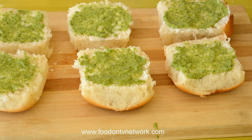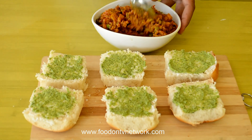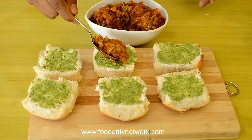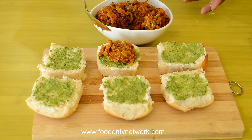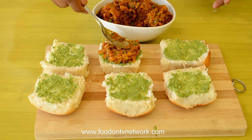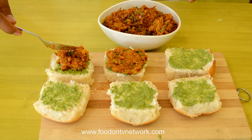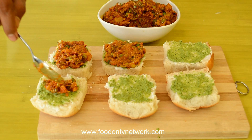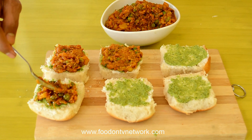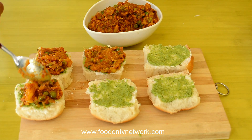Now on each toast I am going to put the Bhaji. Mix your Bhaji nicely so we can spread it evenly on each Pav. I think one tablespoon is enough on each Pav — spread it like this. I love the smokiness we get from the oven, that's why I like this recipe very much. It is also a really easy recipe, and in the morning we can save lots of time while making breakfast.